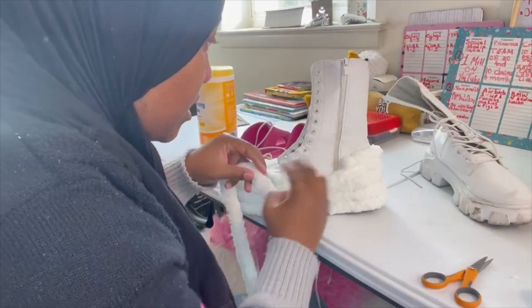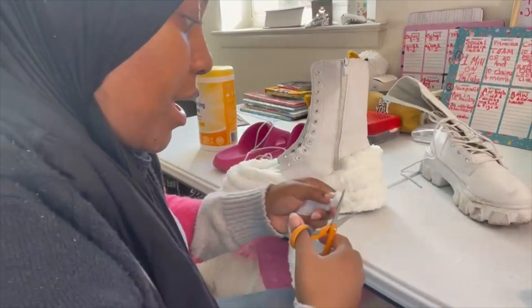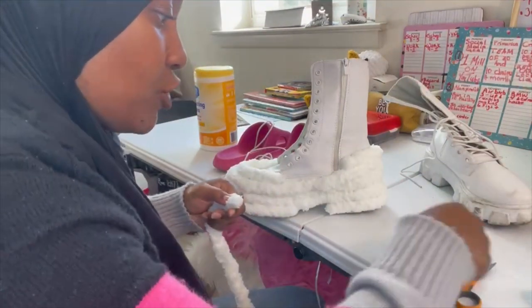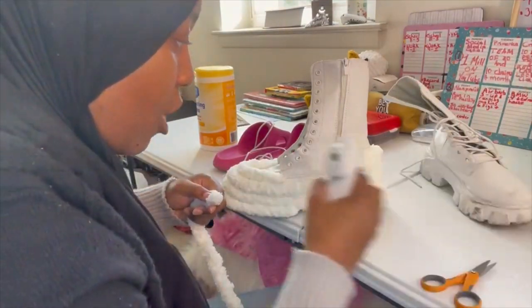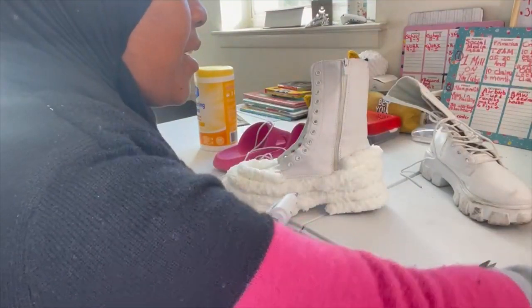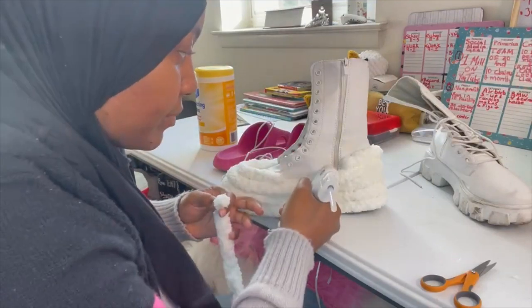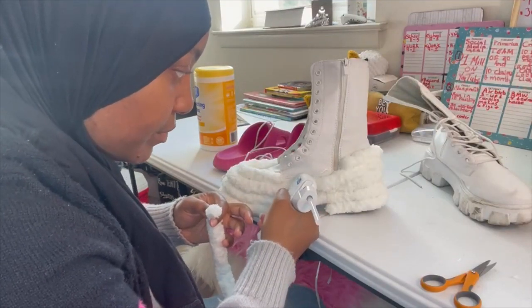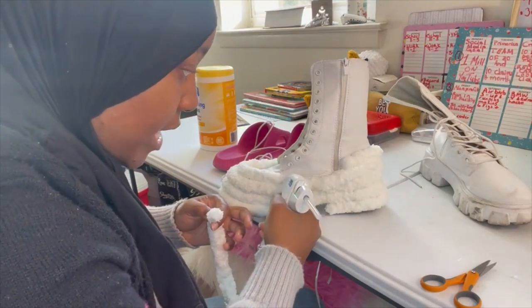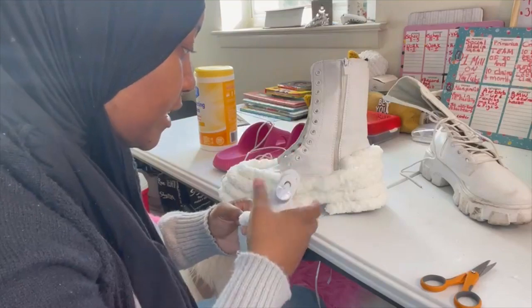These boots — I forget where I got them from, but they were super cheap. I always wanted white Timbs but couldn't afford them at the time, so I got these instead. They were cute, but I really can't tell you where they came from.